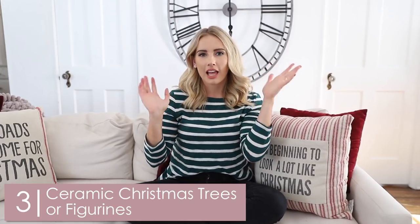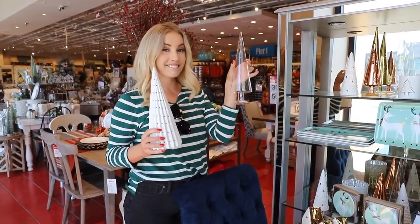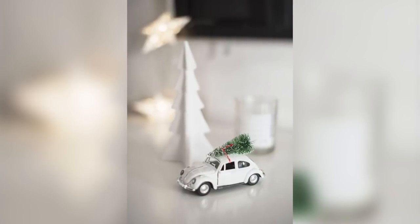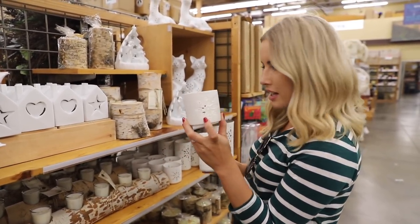Number three: look for ceramic or lacquered Christmas trees or different figurines. This element is really important in Scandinavian minimalist Christmas because they feature a lot of pointy, smooth trees and things with a little more edge — as opposed to really caricature-like, identifiable features. There aren't a ton of jolly Santas in the Scandinavian style. Look for different ceramic Christmas trees, star ornaments, or ceramic figurines — often you can put a candle in them for a little glow that feels holiday without being bright red and green. It stays very muted, clean, simple, and neutral. I love these white ceramic votive holders with little snowflake cutouts.